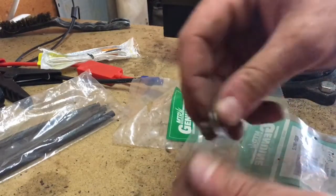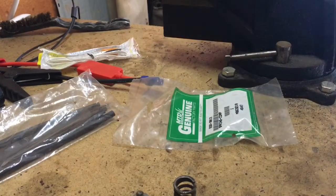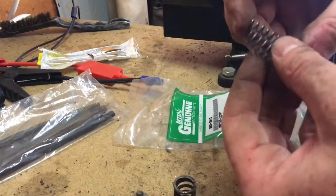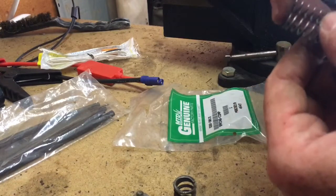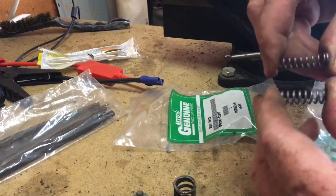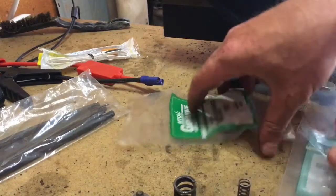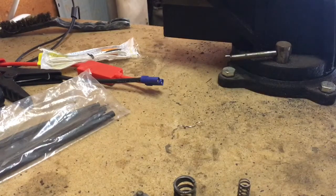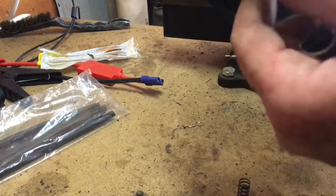There's no mistaking which one works. Let's compare the springs — the old one versus the new ones — to get an idea of how much difference there is. Looking at them side by side, they're pretty similar, but by holding them you can tell the new ones have a little less give and are certainly thicker and a little bit longer.